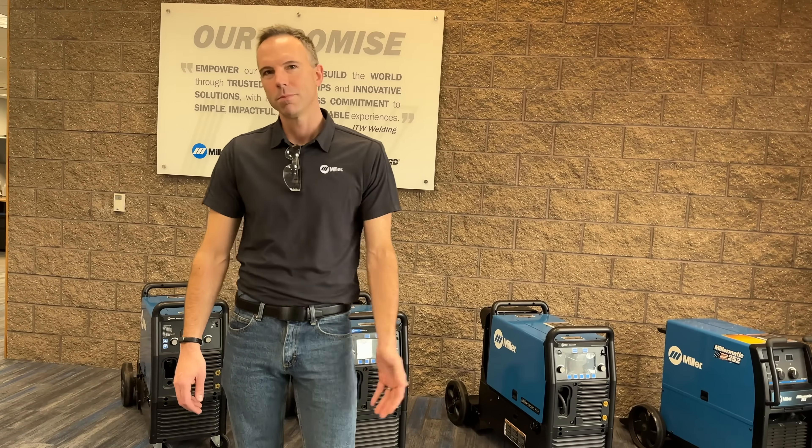Welcome to Miller in Appleton, Wisconsin. Today we're going to check out the manufacturing line for the Multimatic 220 ACDC. Let's go check it out.